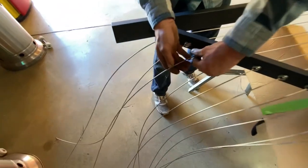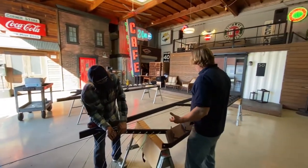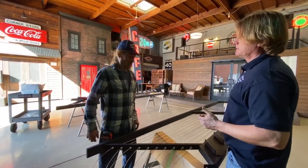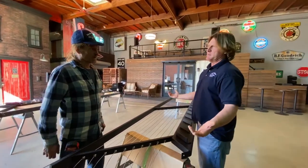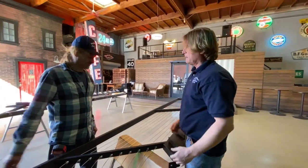Drew, you've done a ton of different jobs — staircases, we've done it all. On a scale of 1 to 10, what is the degree of difficulty on lacing up the wires on this staircase? This is a 1, guys. That's what I'm talking about — Feeney makes it easy.